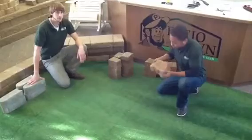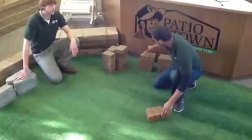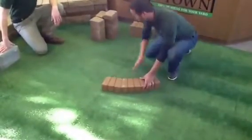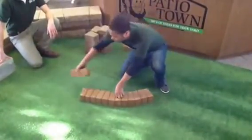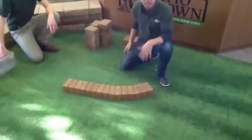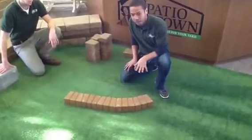This block is tapered on both sides, which makes it really nice for consistent curves. And if we simply flip-flop the direction that we're laying the edging, it's going to start to build us a straight line. So this is a really nice option for consistent serpentine curves or nice straight long edging.